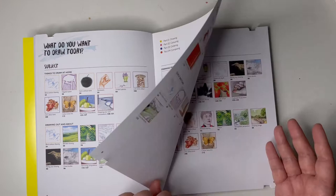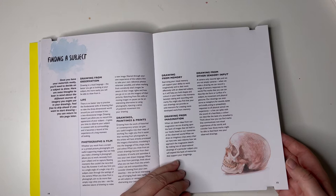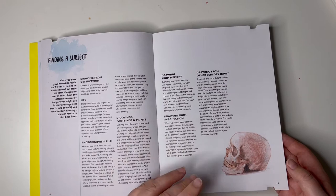We've got an introduction here — finding a subject. Right now I'm doing different art, I'm doing a monthly art challenge every month so I'm drawing every day, so I'm told what to draw. We'll go past that, shall we?